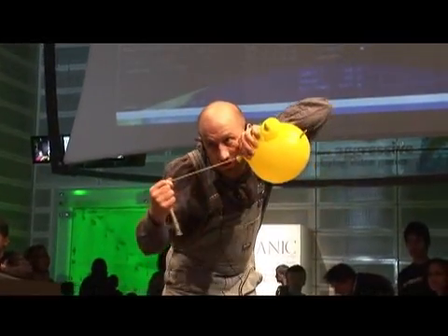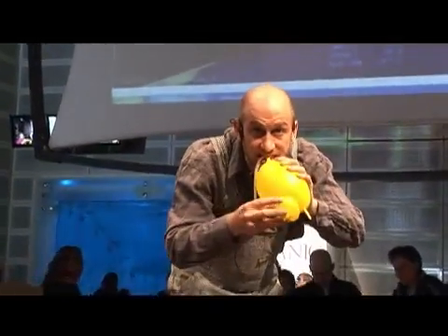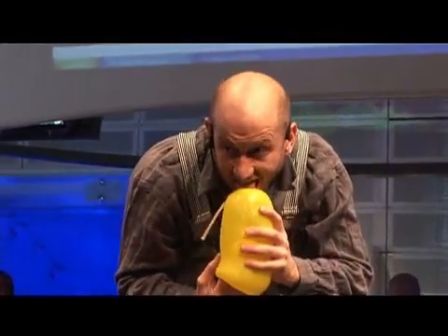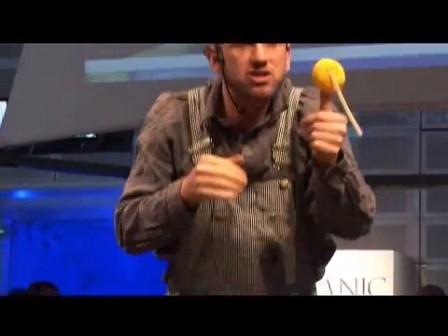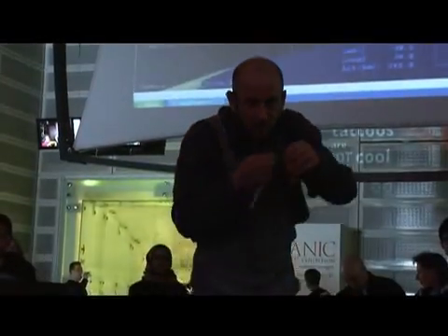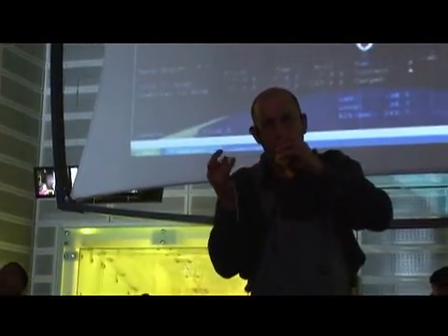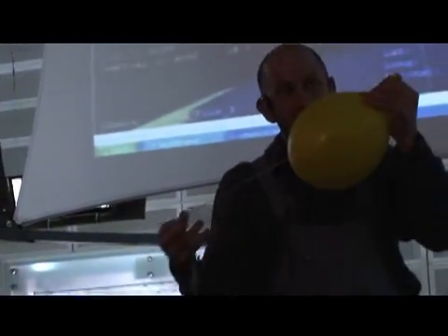Now I'm going to pull the string, turn the balloon in, and hold the air like so. Now we have a little resonator happening here. And when I blow the amplifier, it gets louder.